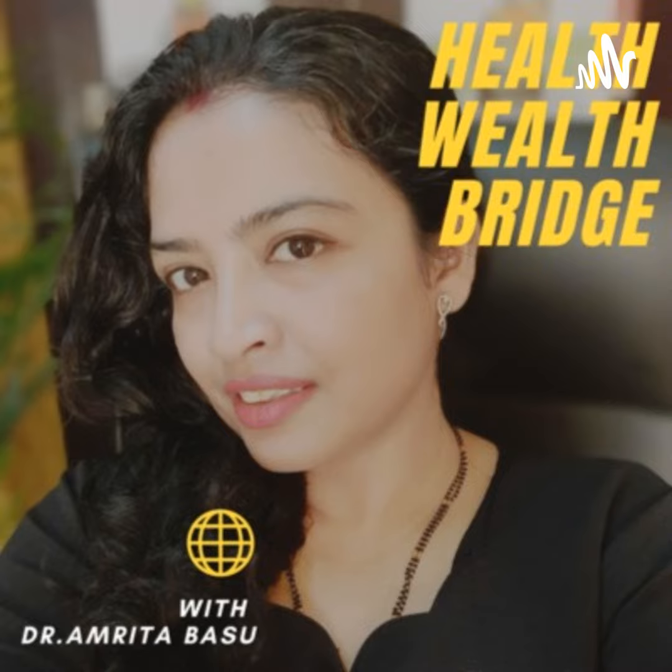Hi, this is Dr. Amrita and you are listening to the Health Wealth Bridge Podcast. Today I am going to tell you a little bit about 6 edible greens to grow in your urban garden, your balcony garden.